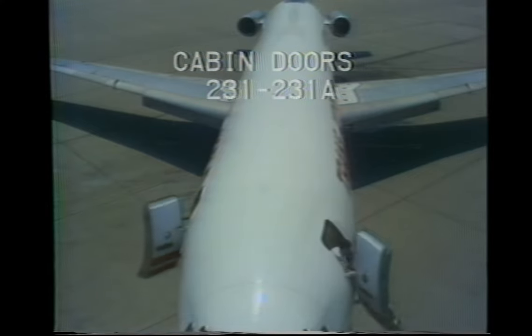This presentation will review the operation of the basic safety equipment on TWA 727 aircraft. The 727-231 and 231A models have four main cabin doors, two forward and two aft.